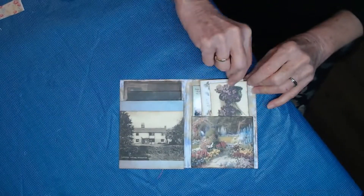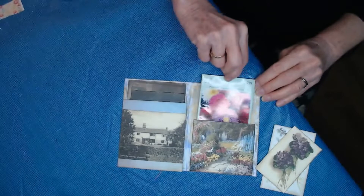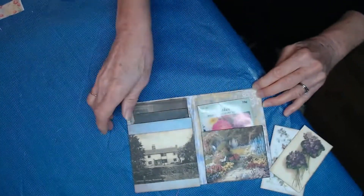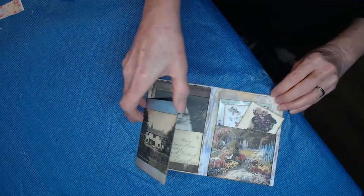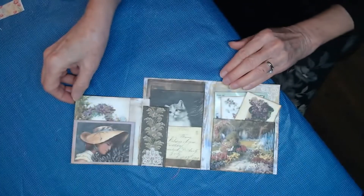I've enclosed a couple of cards for journaling on the back, and I also included a seed packet — how fun is that! So you flip this out and voila, there are more surprises.